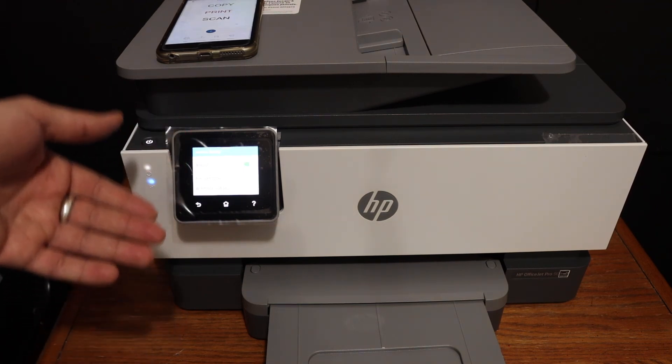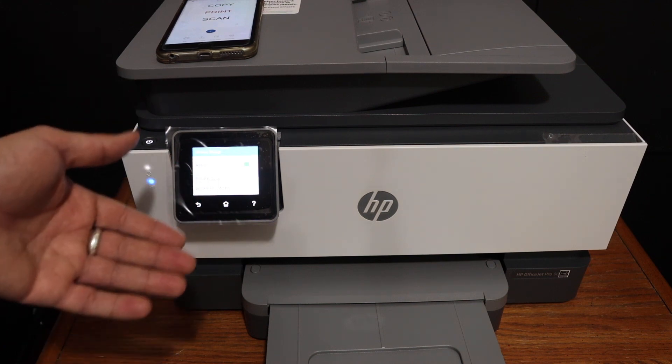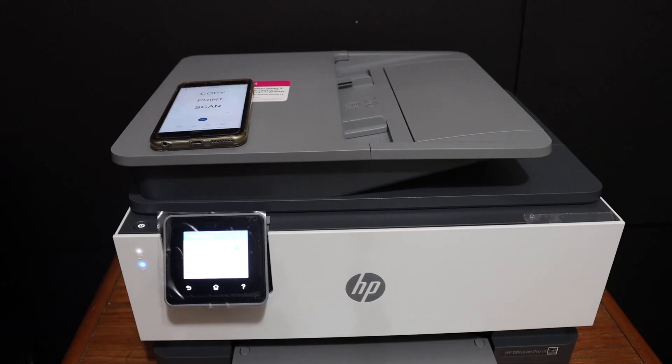Once it is connected with the Wi-Fi network, you simply add it to any device and then you can use it for wireless printing and scanning. Thanks for watching.